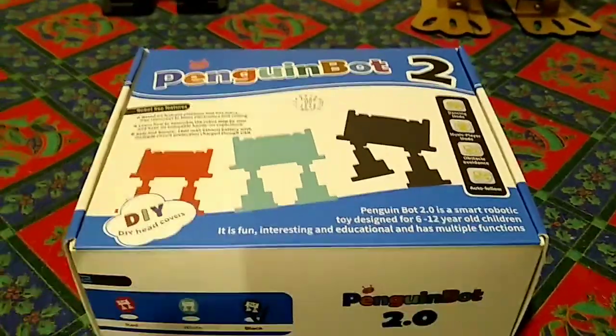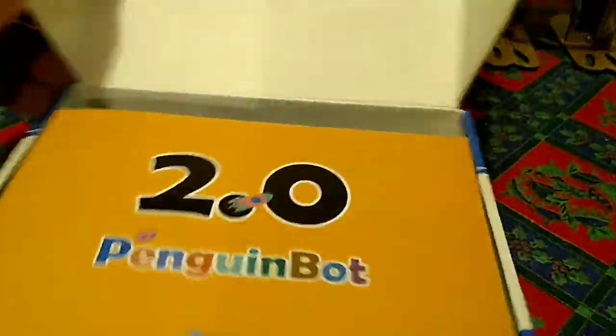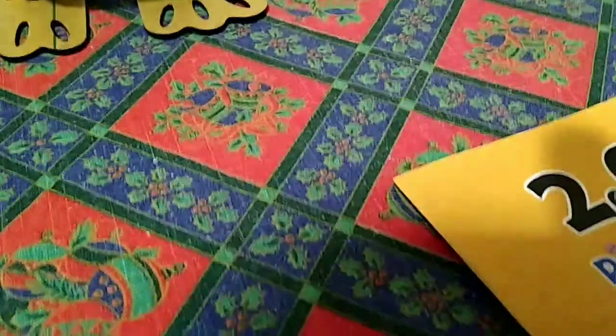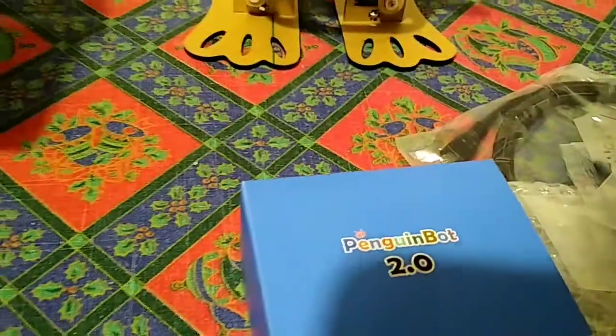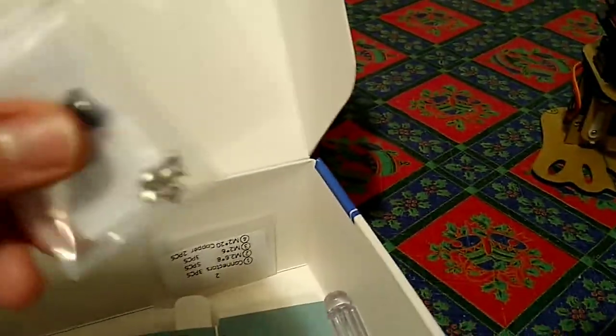The Penguin Bot comes in a rather nice box. I've used Elegoo stuff quite a lot when buying Arduinos and I've also got one of their cars to give away as a present. It has a very nice little manual with very clear instructions on how to put it together. Nicely packaged, with a USB lead, components organized into bags, some cardboard heads that go over the top including a blank one you can decorate yourself, and bags of screws — they give you spares of most things.